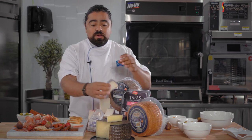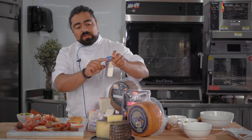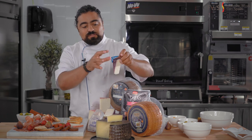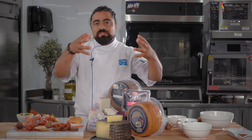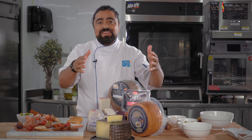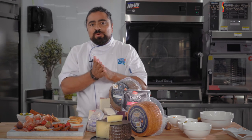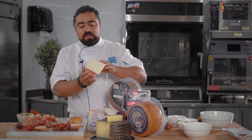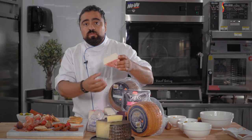Then we have Drunken Goat — a semi-soft cheese made from goat's milk. In Spanish it's called cabra vino because the wheel of cheese is essentially sunken into a bath of red wine. They keep moving it for a couple of months until the cheese gets a little hard. Then we have another goat cheese — a beautiful one with a beautiful rind, a different method from the cabra vino.